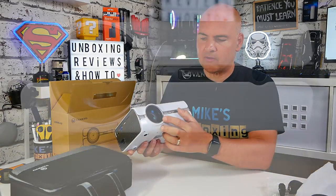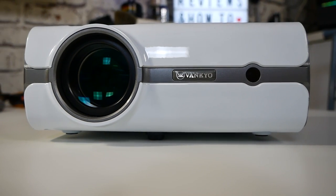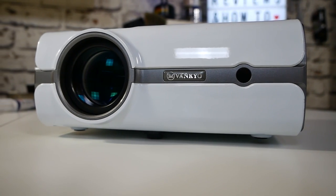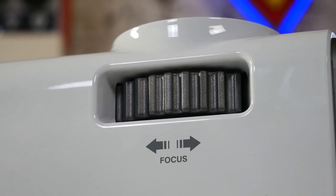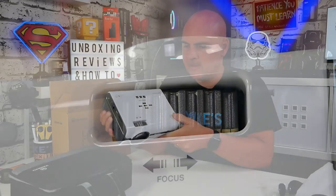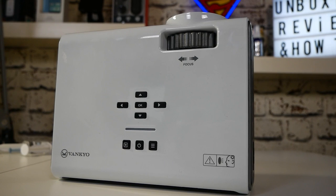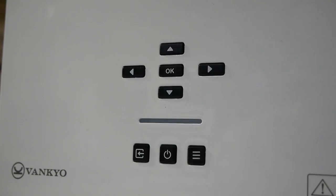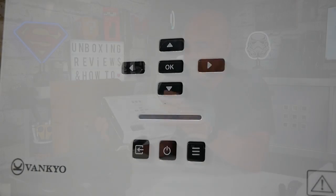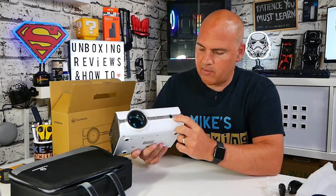Looking at the projector itself — the lens is on the front. There isn't a zoom lens, so you will have to position it where you want to get the right picture size; that's one of the trade-offs at this price point. You do have a focus wheel built in on the top, nice and easy to reach. There's also a full control panel on the top replicating the remote: up, down, left, right, OK, on/off, source button, menu button — all nice and easy to access.